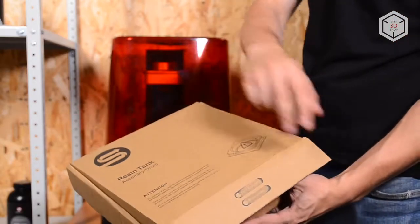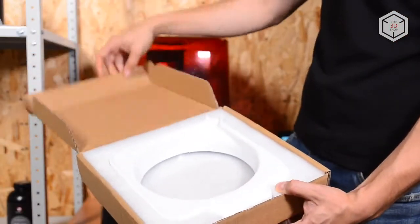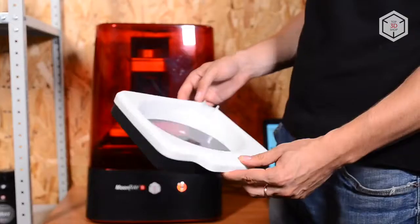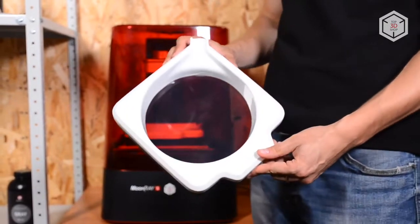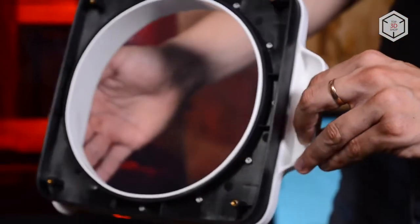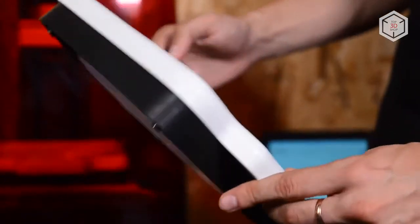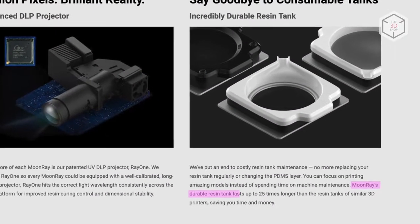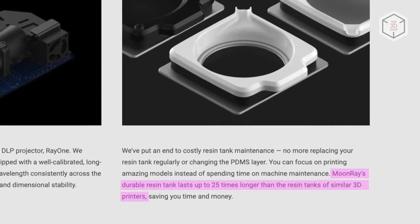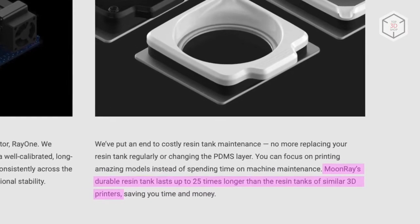With Moonray S, you won't have to regularly replace the resin tank. Although the statement 'say goodbye to consumable tanks' is a bit of an exaggeration, Sprintray's tank was made to last. Only cheap resin drums will need replacing, and only after working through 50 liters of resin. The manufacturer states that its resin tanks last 25 times longer than those of other DLP and SLA printers.